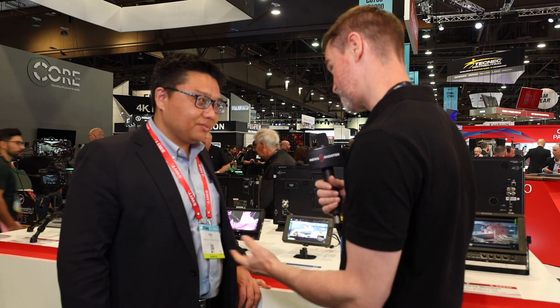Hi, it's Matt here for New Shooter at NAB 2019. I'm with Neil from SWIT. These are your new, very high-bright, 3000-nit G7 and T7 monitors. Tell me all about them.